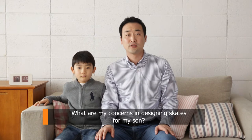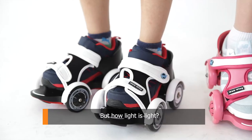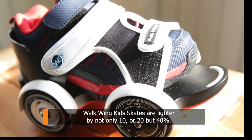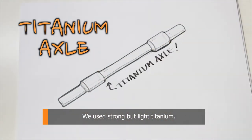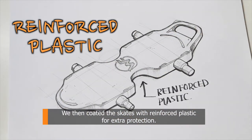What are my concerns in designing skates for my son? First, it has to be light and safe. But how light is light? Imagine an inline skate — Walk-in Kids Skates are lighter by not only 10 or 20, but 40%. We used strong but light titanium, then coated the skate with reinforced plastic for extra protection. Light and safe!